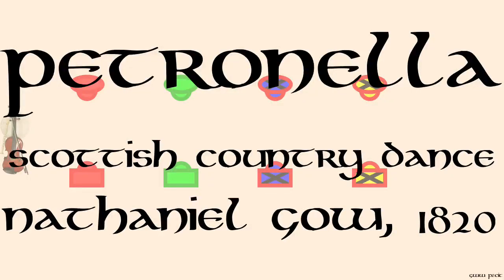Petronella, by Nathaniel Gow, about 1820, interpreted R.S.C.D.S. 1924. The tune was composed by Nathaniel Gow in about 1820.